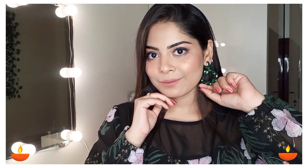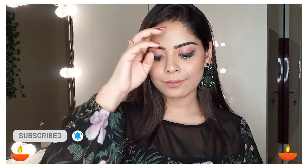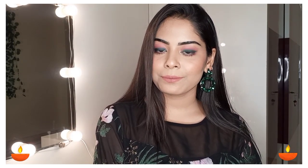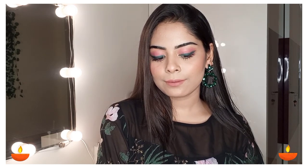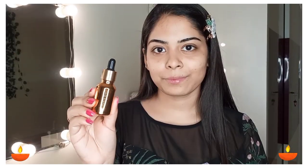Hey guys, welcome back to my channel. I hope you all are doing good. So if you follow me on Instagram, I put a story there and asked if you want a smokey look or a soft makeup look. Most of you voted for soft makeup look, so this is what I have created for Diwali. If you want to know how to achieve this look, watch the video till the end. Without any further ado, let's begin.